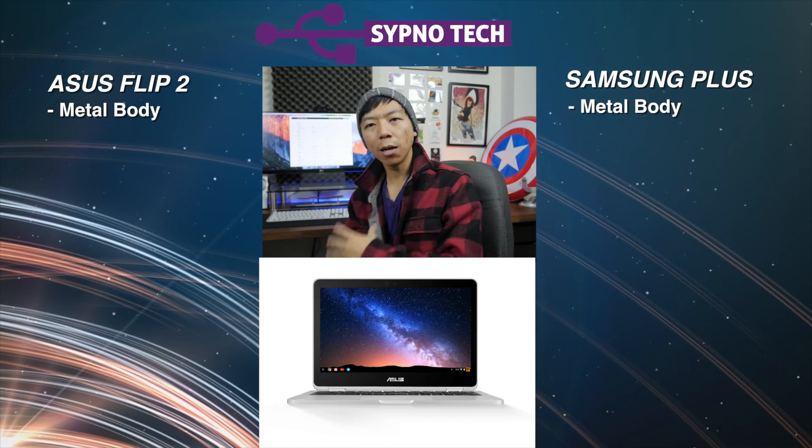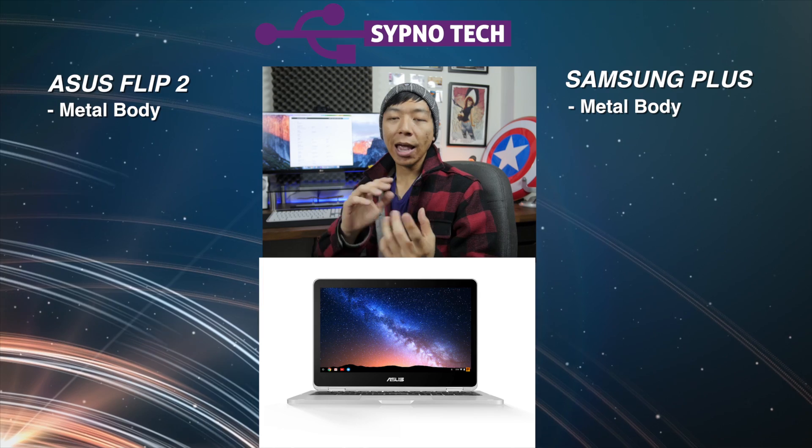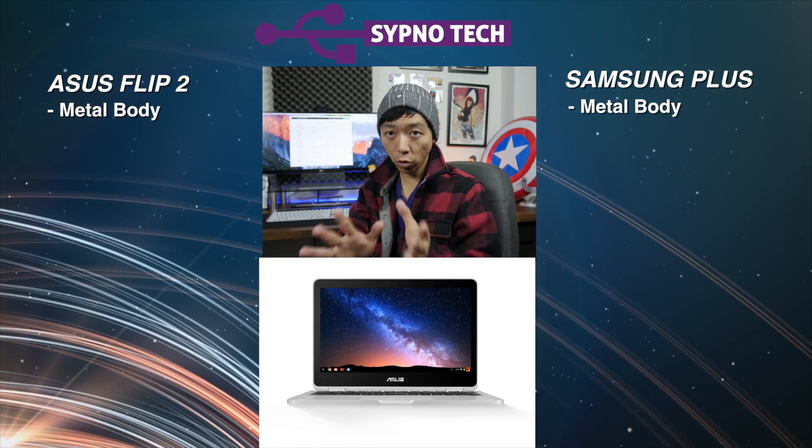For the price points that they're selling at, it better be metal. So this is great that it's a metal build. One thing that plagued Chromebooks in its early lifespan, or actually even until recently, was display quality. We were stuck in the archaic ages with the 600 to 720p range, and that was pretty difficult to look at. The most important thing nowadays when we're looking for a tablet, a laptop, phones, any electronics in general, is a good display because we spend so much time looking at it.